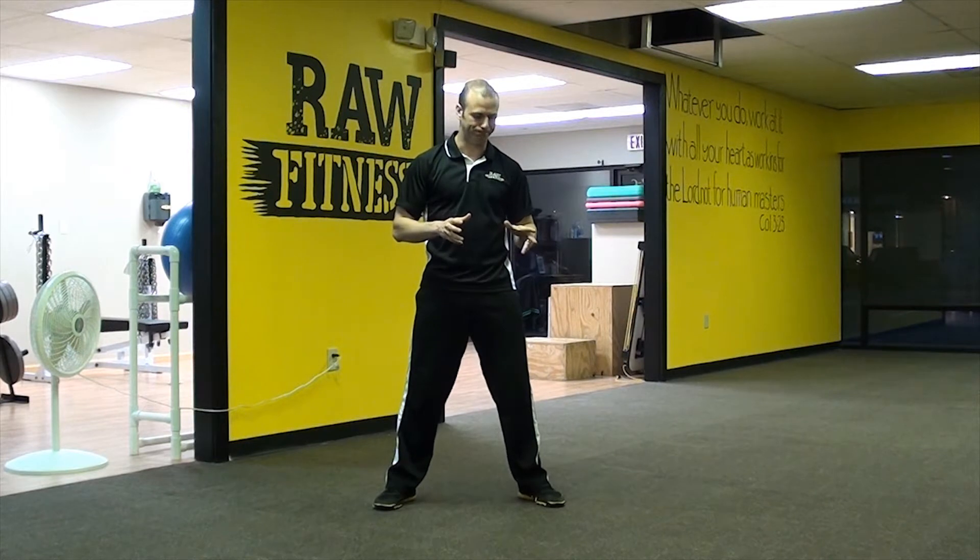RKC stands for Russian Kettlebell Champion. We talked a little bit about, during the Paloff Press, about the functions of the spine and how it fights lateral flexion, it fights rotation, and it fights extension. This next exercise plays on that very well.